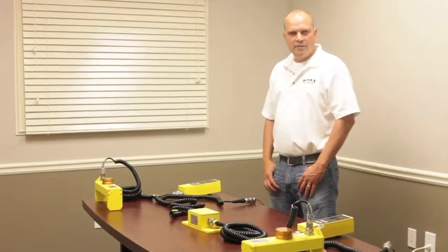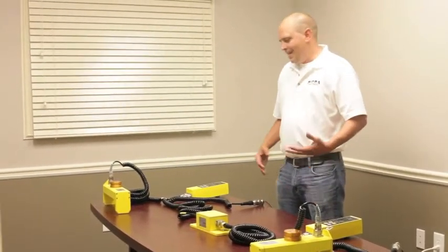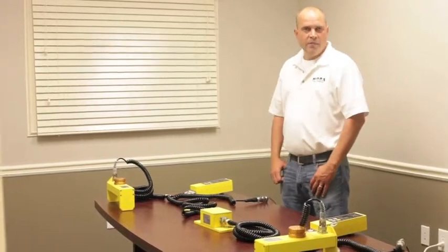I'm John with Mobile Corporation. I'm the field service representative, and today we're going to go over how to install a Y cable configuration with the Motomatic system.